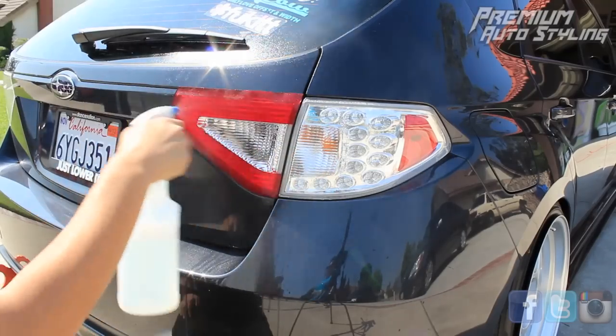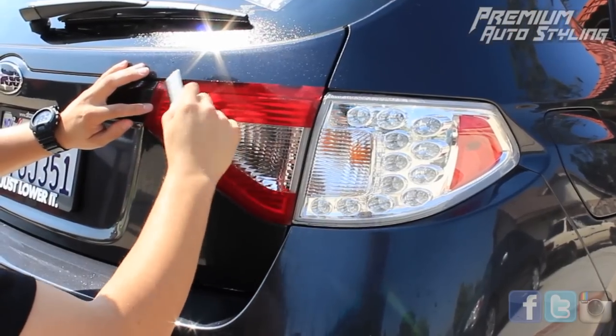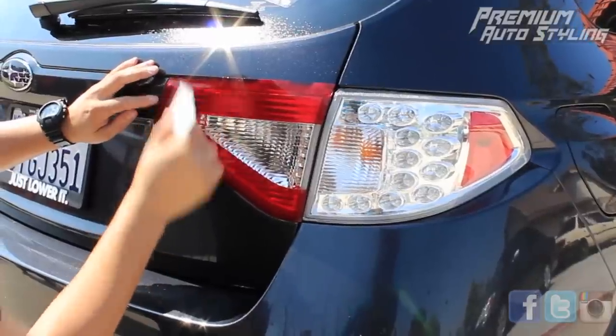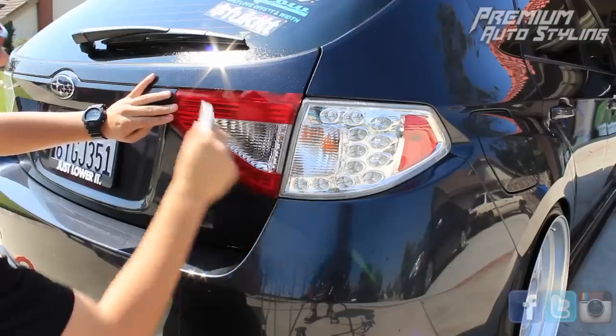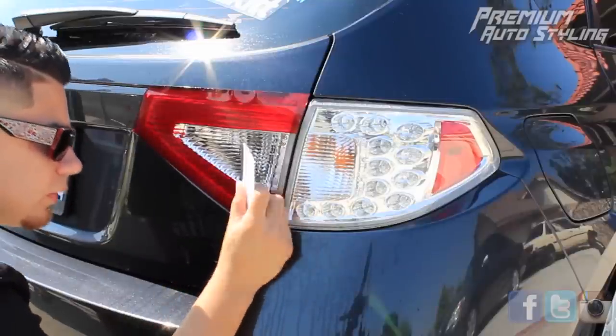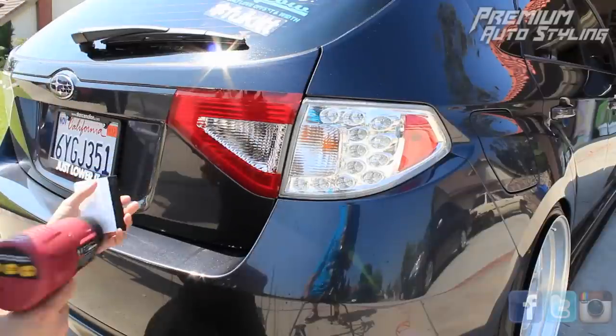Another tip here is, if you spray the vinyl's exterior, it's a lot easier to use the squeegee on top of the material. Starting from the inside out, you just want to work all the air bubbles and any moisture out of the vinyl and out to the edges. The amount of work you put in now will make the vinyl look good later, so make sure you spend your time working all the edges into the crevices of the taillight.